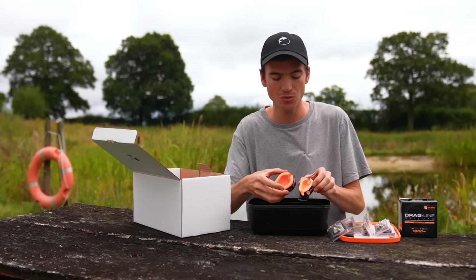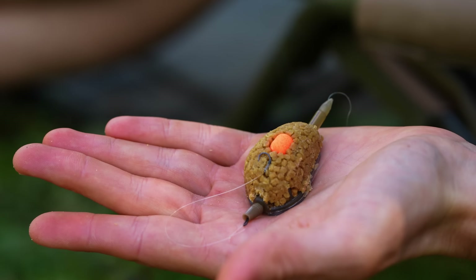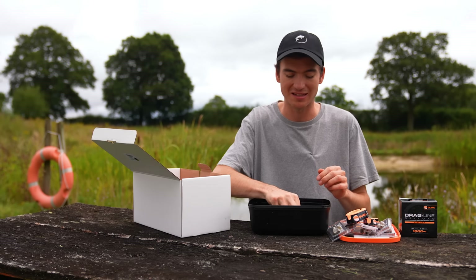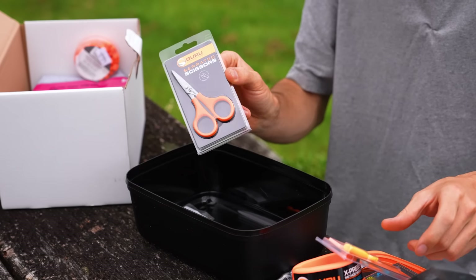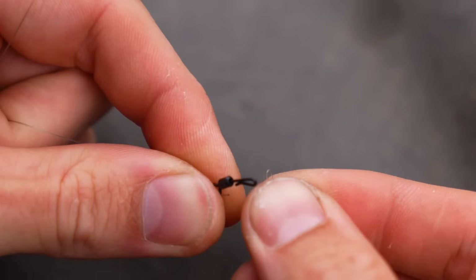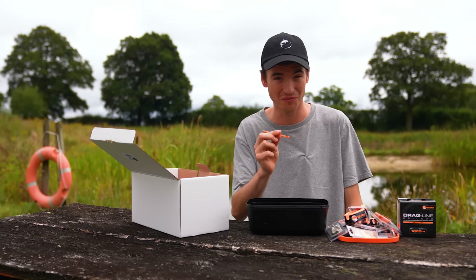There's also molds for both sizes - this is for attaching bait to the feeder, making sure it's aerodynamic and neat and casts really well. Then there's some basic essentials: a baiting needle, some scissors, some speed beads - this is what you will use to set up your rig - and a disgorger to unhook the fish that you're hopefully going to go and catch.